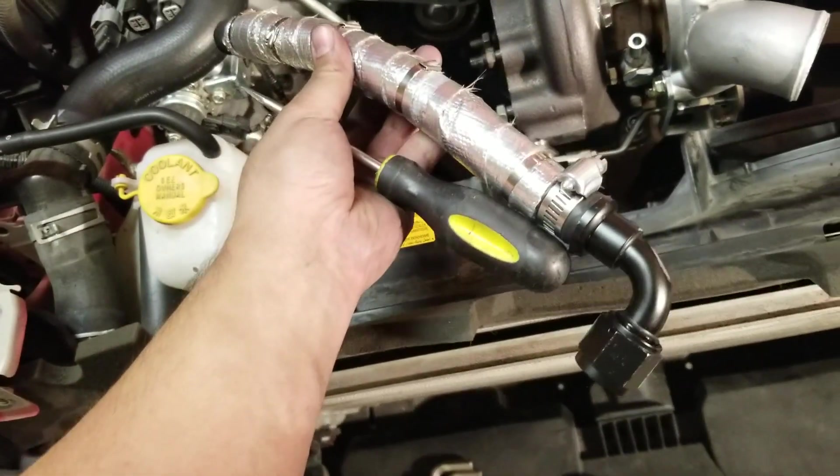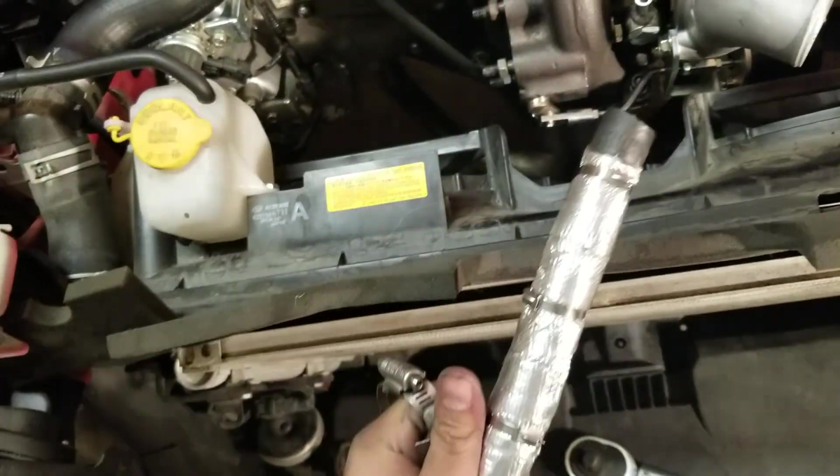Next up is the oil drain line. I wrapped it up in thermal wrap with some metal zip ties - hopefully that'll keep the temps down and keep it safer.